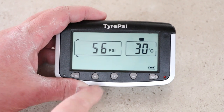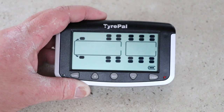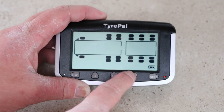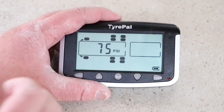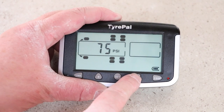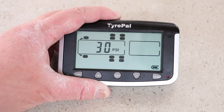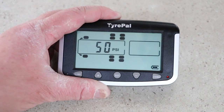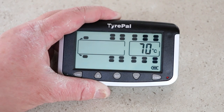Our monitor also lets us set the parameters for low and high pressure and the units we measure in. We can change from psi to bar, and from Celsius to Fahrenheit. You can change the parameters per axle — I'm going to change the high pressure to the maximum inflate pressure on our tyre. On our caravan the tyres are rated at 65 psi. For low pressure I want to set that to 50 psi, adjustable using the plus and minus buttons. The high temperature of 70 degrees seems absolutely fine.